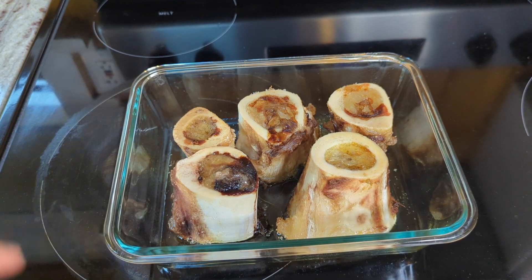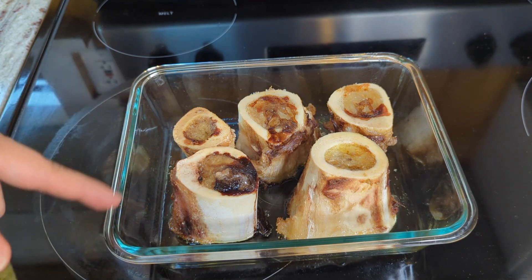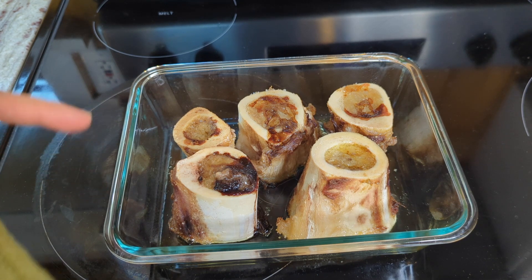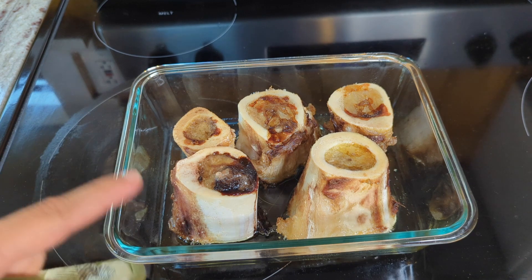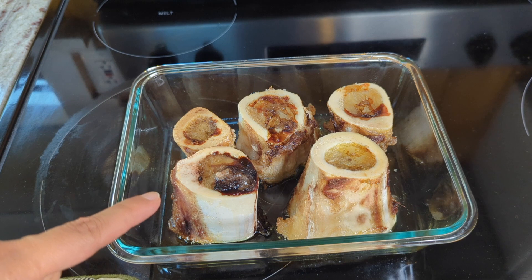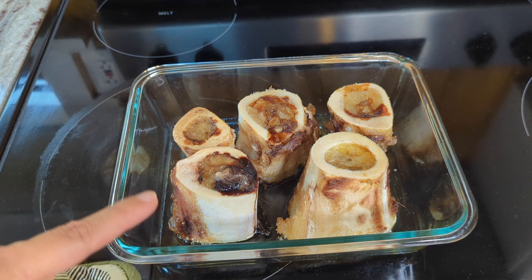I didn't line my pan with parchment paper or foil because I'm going to be using all of the fat that dripped down, and I want to be able to scrape the bottom really effectively. Foil is just going to rip, and parchment paper might work, but I think it's easiest to keep the pan unlined. Now I'm just going to let these sit and cool until they're cool enough to handle — probably still a little warm, but just cool enough to scoop out the marrow.